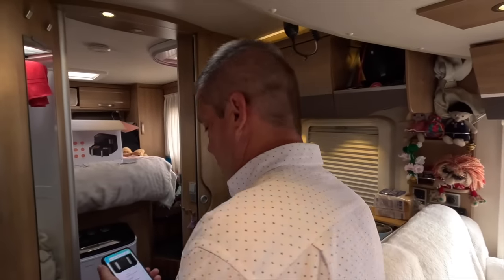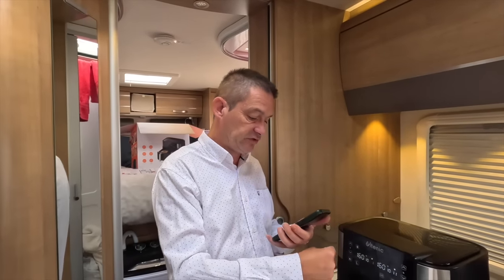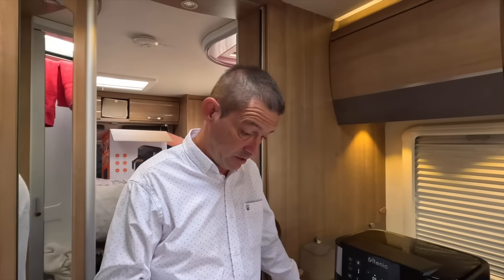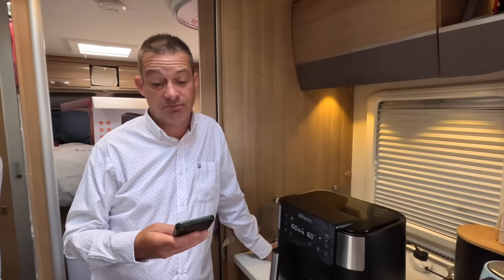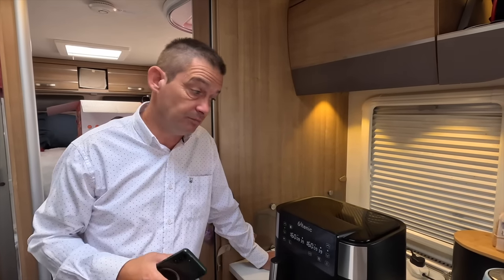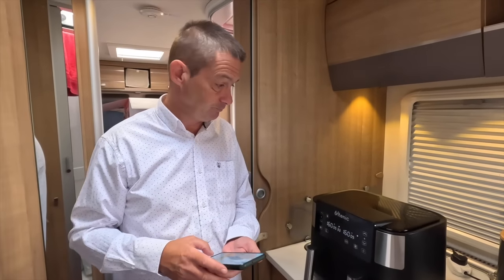It is £109.99 for the dual. For the single 5-litre one it's £69.99. That's a very good price for a good air fryer — we saw one yesterday for £190. I will get a discount code and add it to the description, but it's a bank holiday weekend so it won't be up for a day or two. Probably 10% or 5% off, something like that.